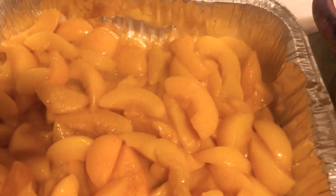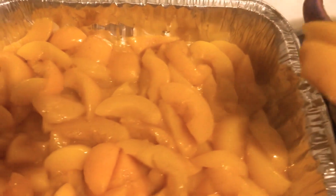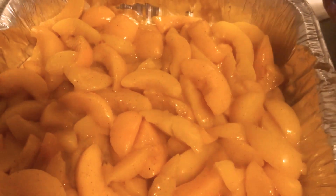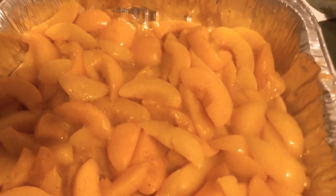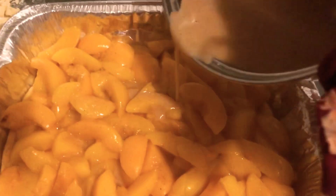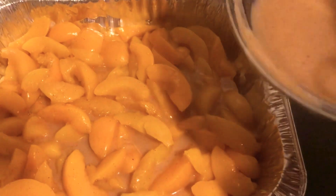Peaches are at the perfect texture. You want to make sure you get all the peaches out — no peach left behind! If you got to chase them in the pan, you chase them. Now that I've got that in there, this is how you control the amount of juice: take your pan with the leftover peach juice and pour it over your peaches — not too much, just a small amount to give it some flavor.